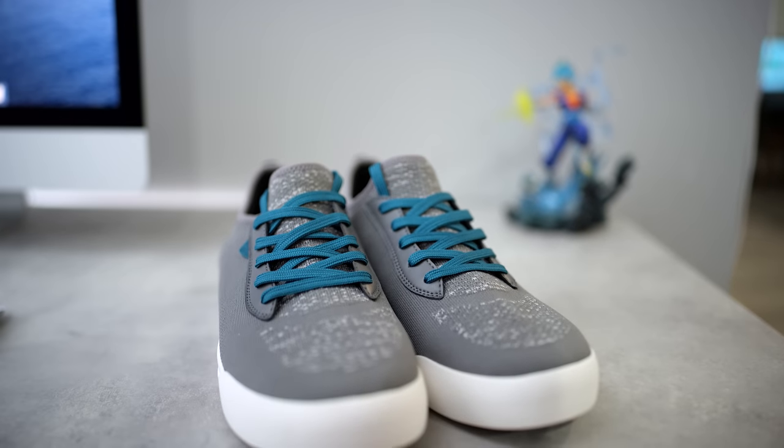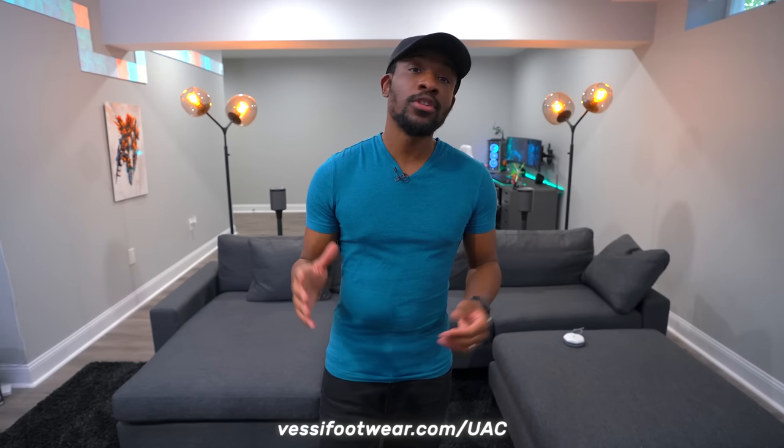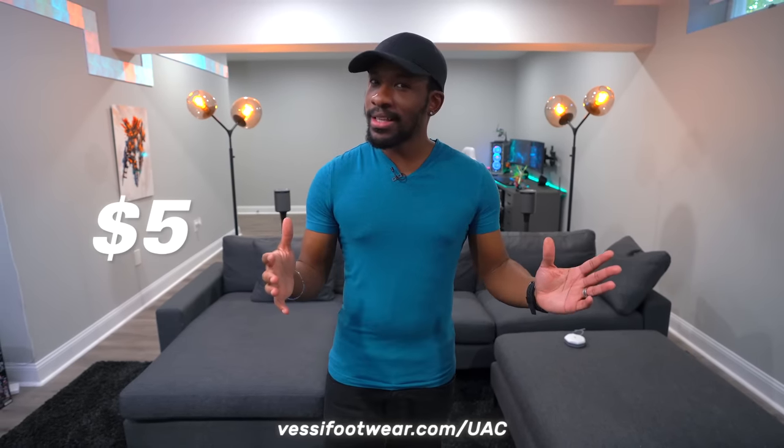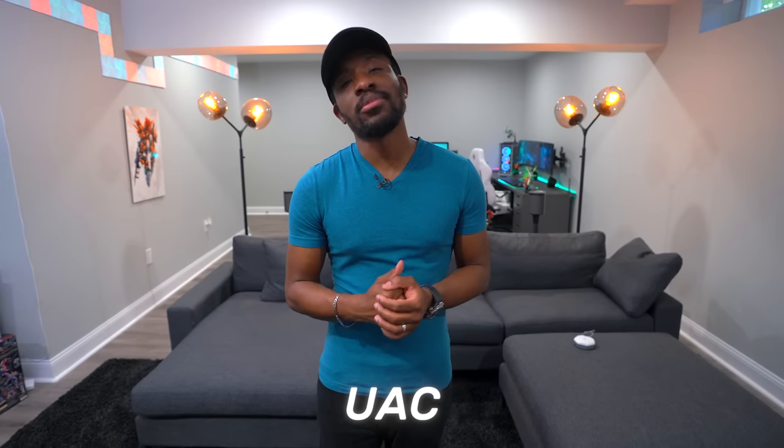Vessi is also a socially conscious brand — these are 100% vegan. If you guys want to grab a pair, check the links down below in the description. You can reserve it for just five bucks and they sell out pretty quickly, so jump on that. If you missed the pre-order, use code UAC to make sure you grab yourself a pair.